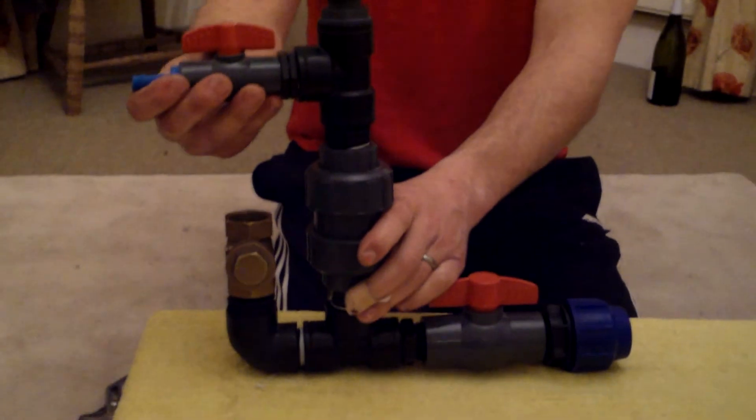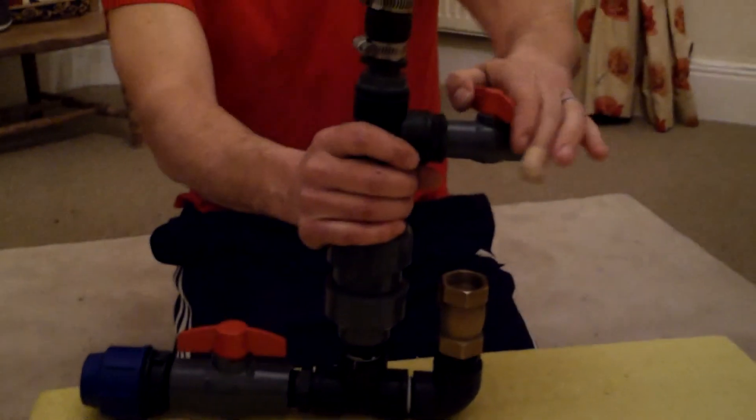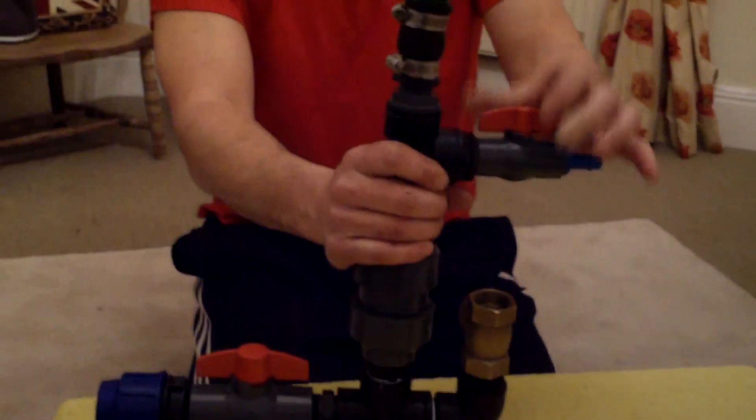That's the basic components - how to build a hydraulic ram pump. There she is! In the next video I'll get it up and running for you. There we go - that's it, over and out. Thanks for watching.